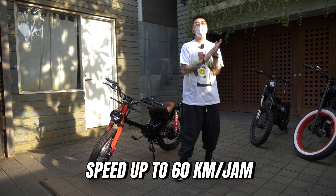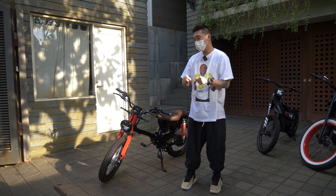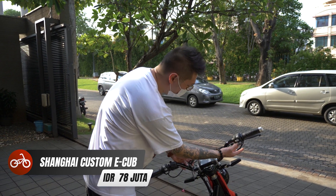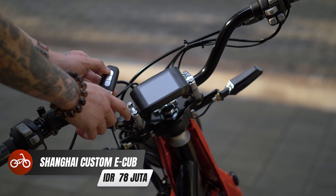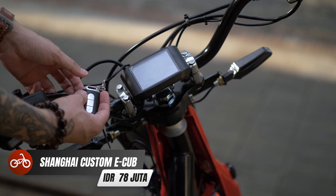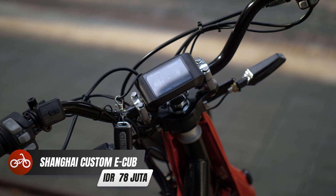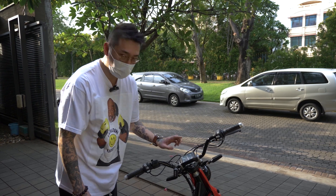Ini speed-nya bisa sampai 60 km per jam. Dan jarak tempuhnya, karena dia pakai baterai, jarak tempuhnya sampai 80 km. Nah harganya berapa? Sekitar 78 juta. Cara nyalain-nya simple, pencet 2 kali di sini, abis itu 2 kali tombol di sini — S remote — langsung dia keluar. Di sini kita bisa lihat ada speedometer-nya, dan untuk giginya ada 2 gigi. Kalau kita mau naikin gigi, bisa pencet dari sini — gigi 1, gigi 2. Ini park, mati langsung dia kalau kita pencet sekali.